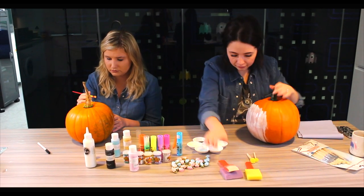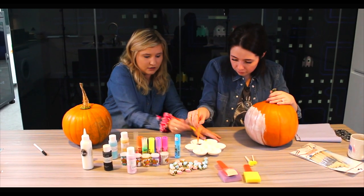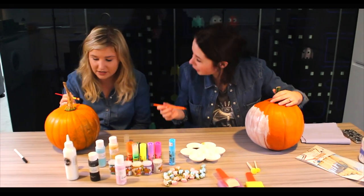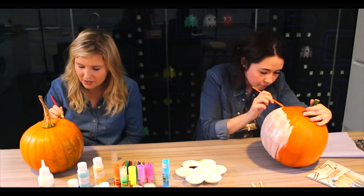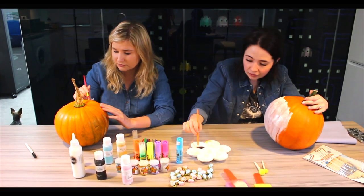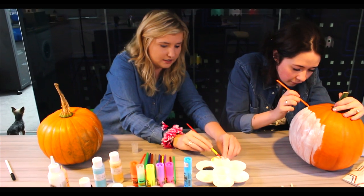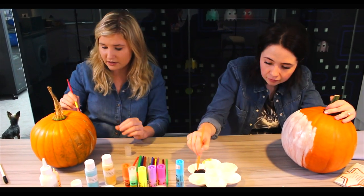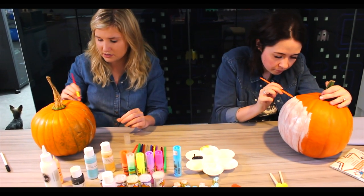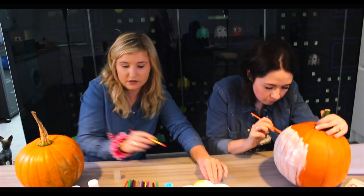I'm going to get some blue for the eyes. My eyes are blue - and there's this shimmery black paint that has glitter in it too. I'm going to use the glow-in-the-dark paint for the edge and then do some glitter.